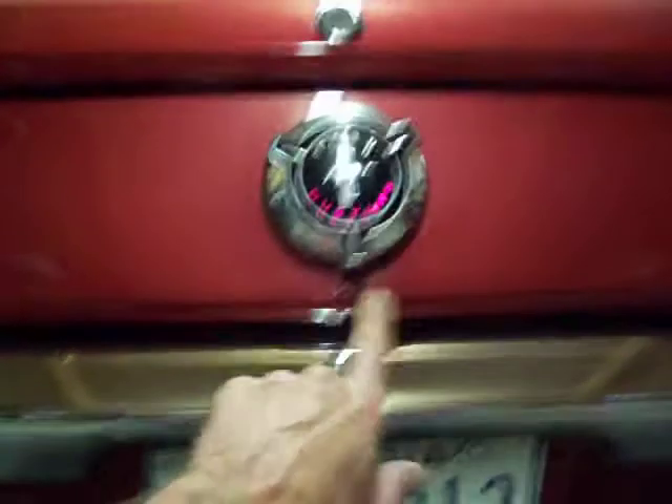Got to get this bumper off, tag off. Got a little spot here where the gas ran out and done the same thing all the way behind the tag. Just repaint this whole panel right here where the taillights are.